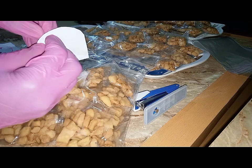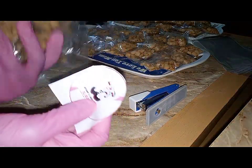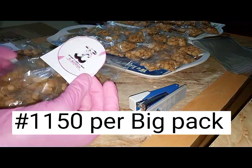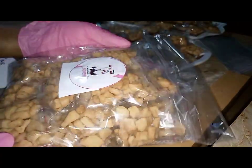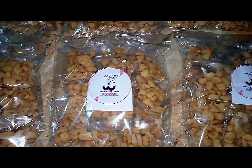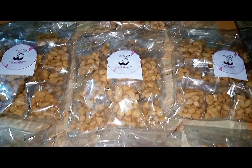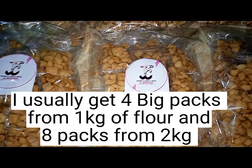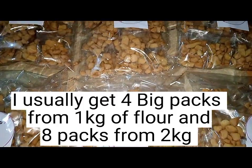So my cost price for one mini wrap of chin chin is 46 naira. Doing 25 times 46 gives 1,150 naira as my selling price for one big pack. If the customer then sells at 50 naira per mini wrap, they collect 1,250 naira — so 1,250 minus 1,150 gives a 100 naira gain for the reseller. That's how to calculate your selling price for these mini wraps. And if you're selling directly to the end customer, the whole gain is yours.